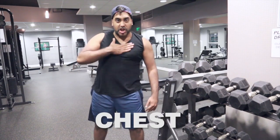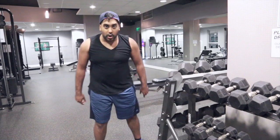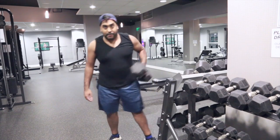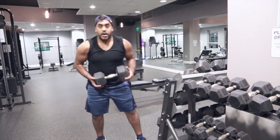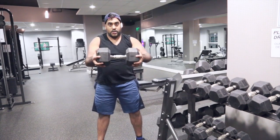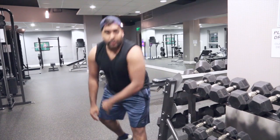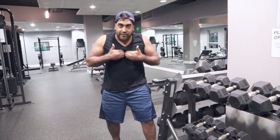Alright guys, next up is chest — chest press. First rule of chest press: take more weight than you can handle. For example — son of a bitch, mother f*****. Alright, this is the chest press. Here's what you do: just press it to your chest. Just press it. That's it. Alright, pretty soon you're gonna get that cleavage that every guy wants.